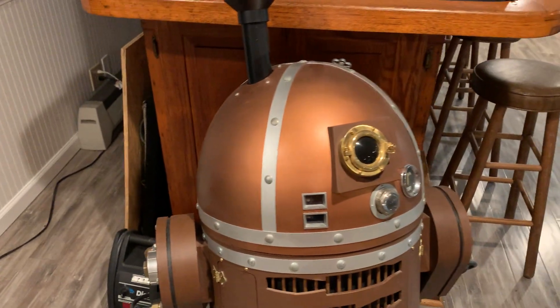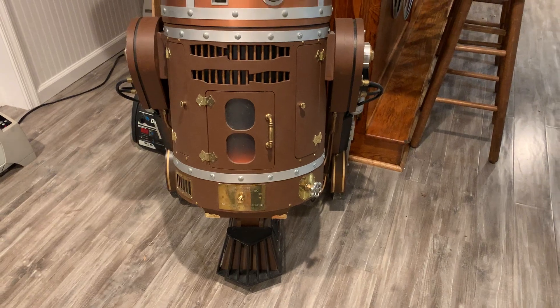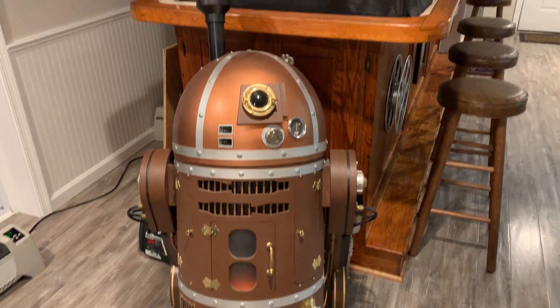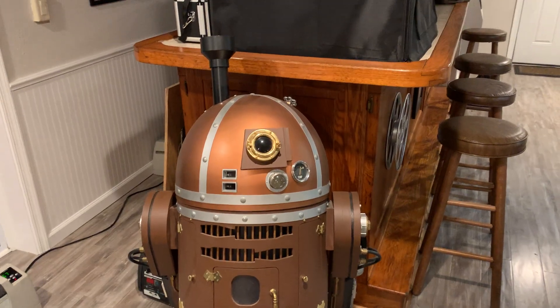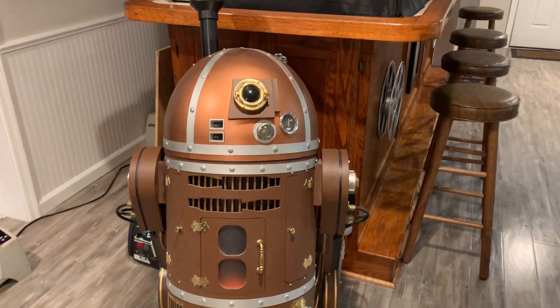Over here I have my steampunk R2-D2. He is fully remote control and has lights and sound, and he even shoots smoke out the top. I'll have to do a separate video with him at some point.